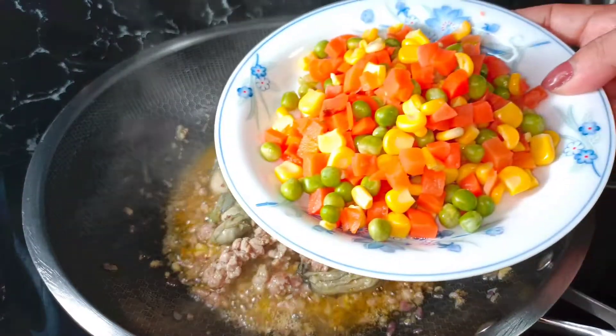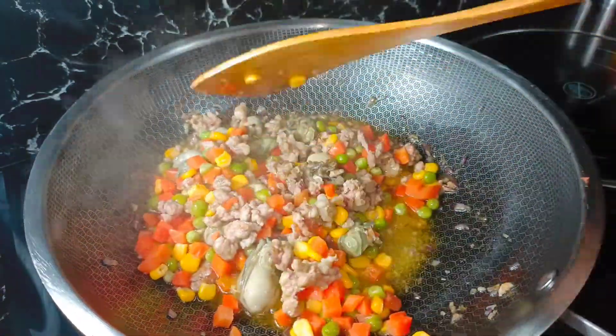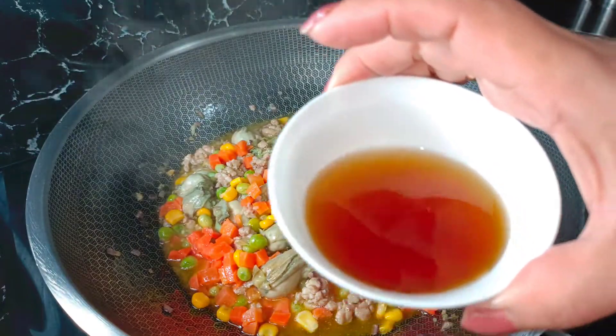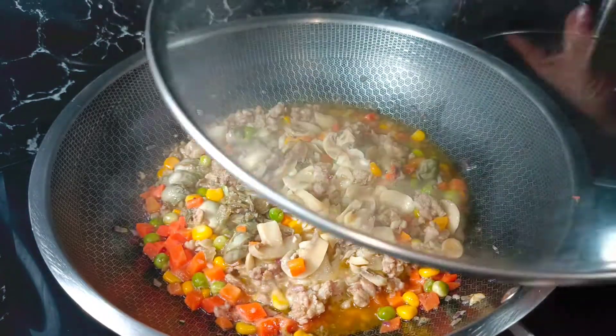Ilalagay ko na po itong ating vegetable. Ilagay ko po itong ating patis. Ilalagay ko na rin po yung ating mushroom. Lutuin ko po siya ng mga dalawang minuto lang.